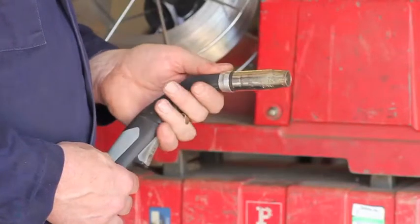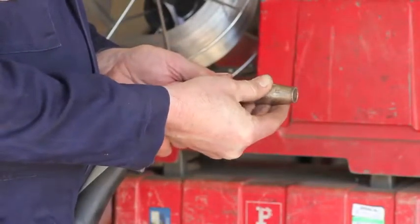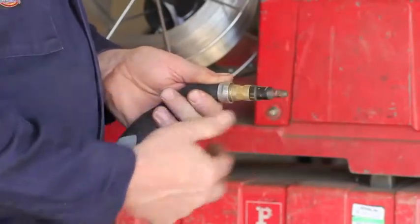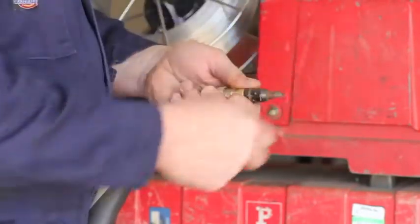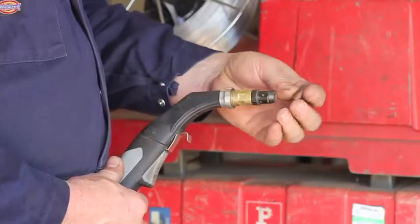This is the end of the MIG torch. This shroud on the outside of the torch just slips off quickly, and this is the MIG tip — a copper tip right in the end of the torch.